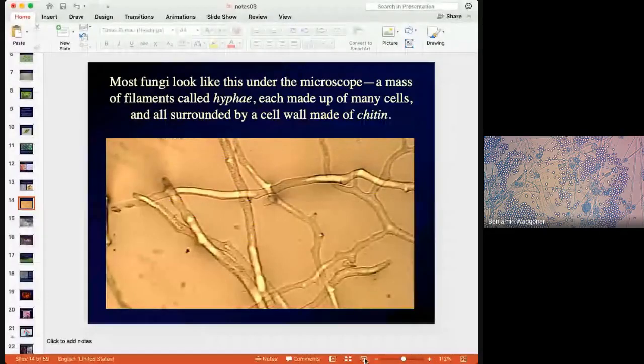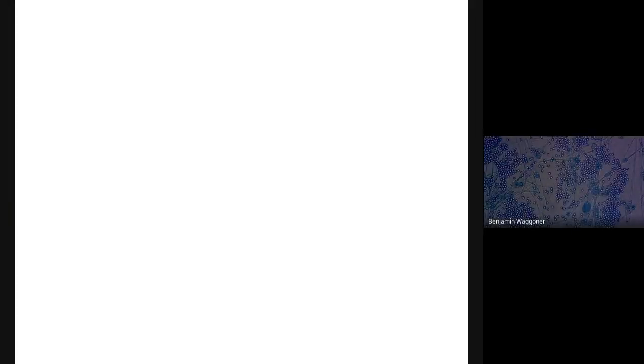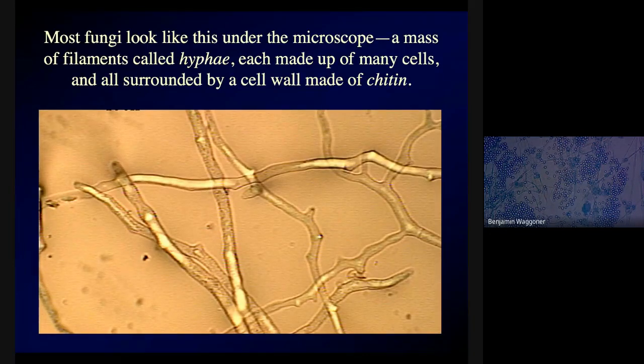Most fungi, if you take them under the microscope, look like a network of filaments. Each filament is called a hypha — plural hyphae. The network collectively made up of all of these hyphae is called a mycelium. Each hypha is made up of many cells, and the whole thing is surrounded by a cell wall.